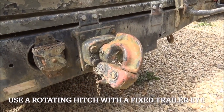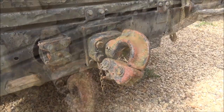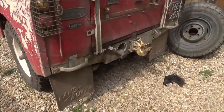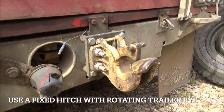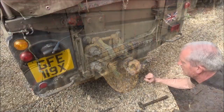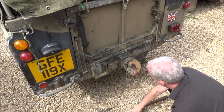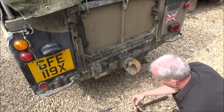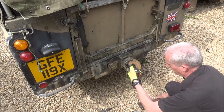Now if you know your NATO hitches, this is the swivel one — it can rotate through 360 degrees. Over here we have the old style NATO tow hitch which is a fixed one. There are four screws around the outside that fix the rotating mechanism. These will typically be seized so you need an impact driver.